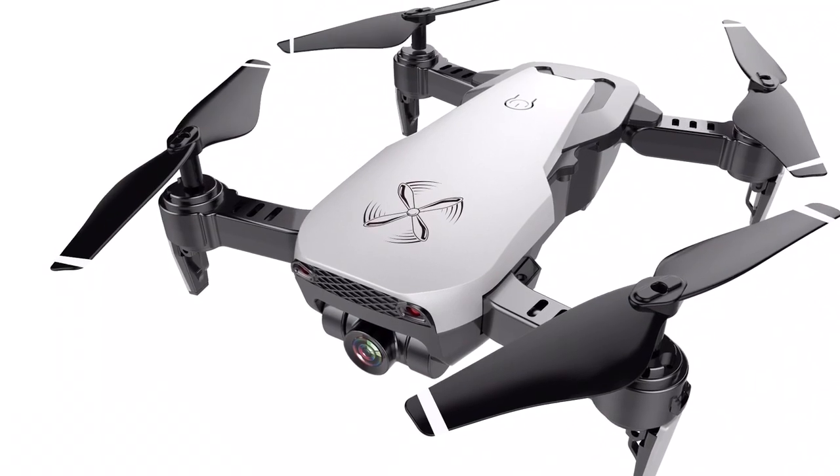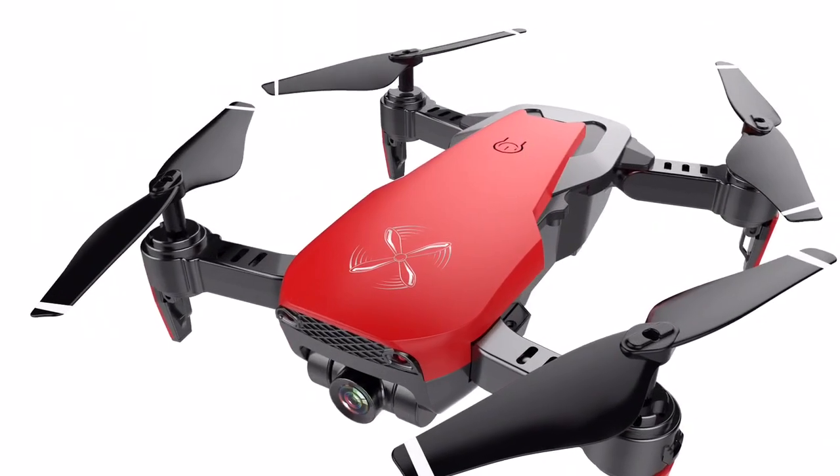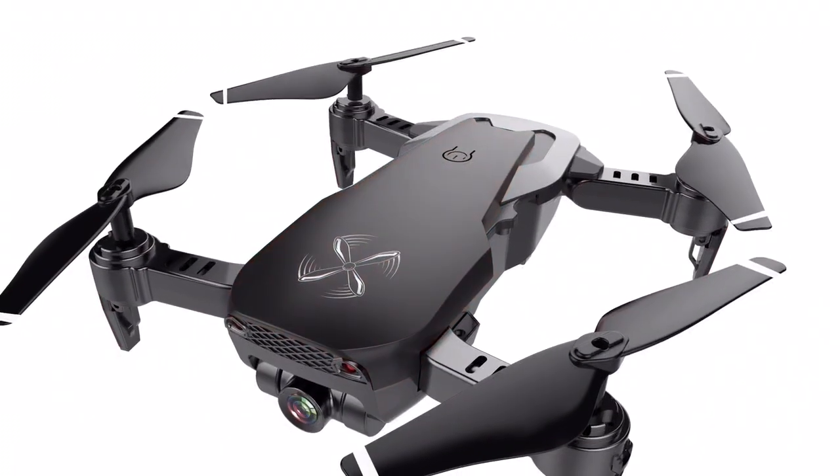Alright, so those are a few of my favorite features of the Drone X Pro Air made by us here at Drone Clone Experts. If you have any questions, just message us and we'll get back to you quickly. Thanks, guys.